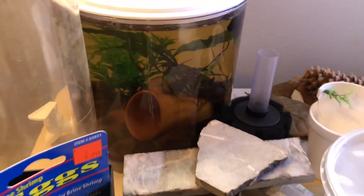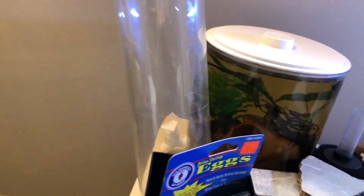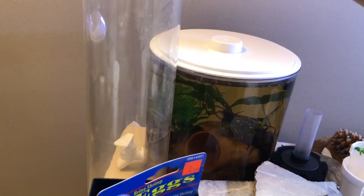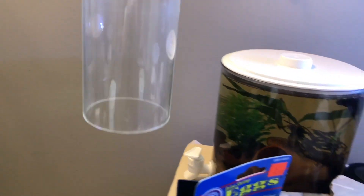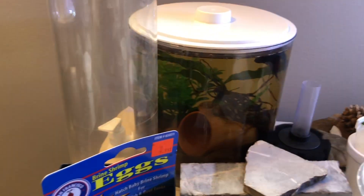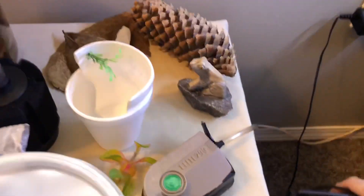My favorite supply I've picked up over the years is this little container here — it doesn't look like much, but it's what I like to put the female betta in when you let her loose. All you have to do is slide this up, and if you need to catch her in a hurry it works quite well for that too.